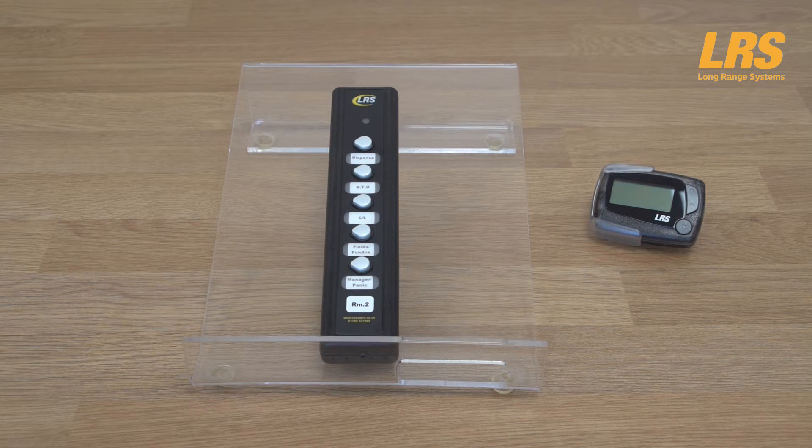Lastly, whole team systems often include a pager for the manager. This manager pager receives all messages, so that if all relevant staff are busy, the manager is aware and can allocate other staff to attend to that particular handover. This completes the handover process for the Butler 2 5-button whole team system.